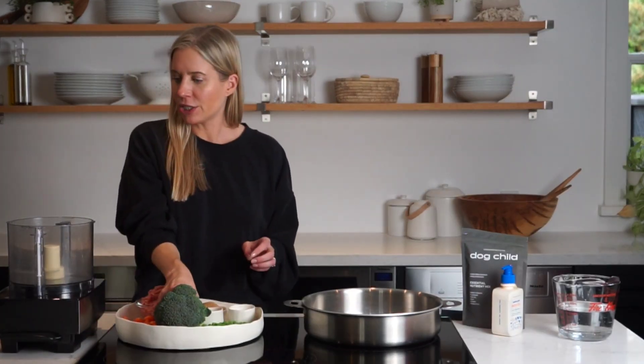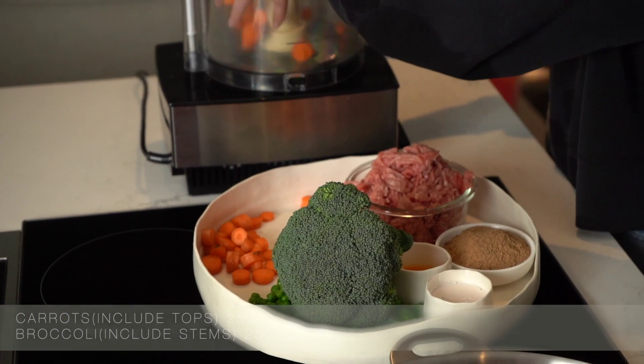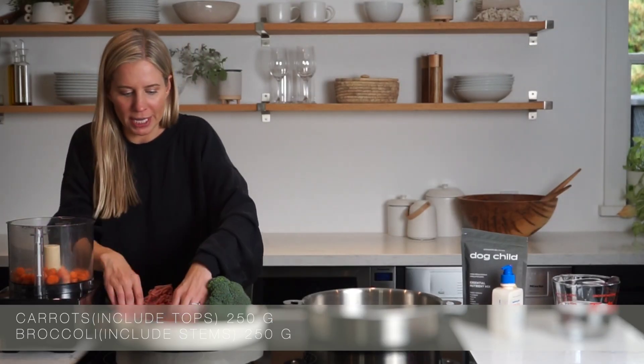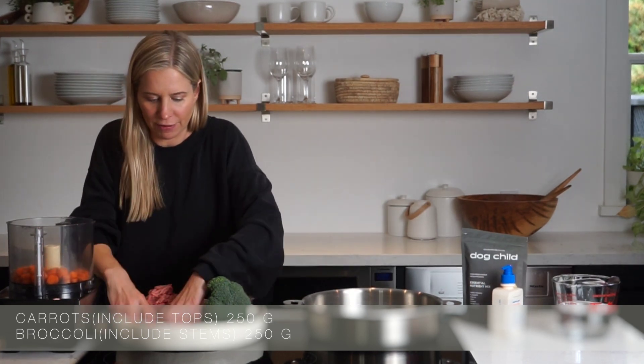This recipe has a lot of the classic elements of chicken pot pie but we've made sure that it's complete and balanced for your dog, getting all the right nutrients. I'm going to start out by chopping up our carrots and broccoli together in a food processor. The finer your chop is, the better it is for your dog to be able to digest all of the vegetables.